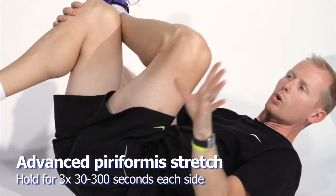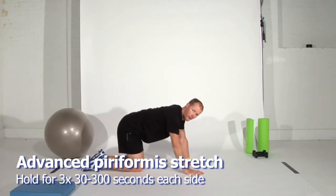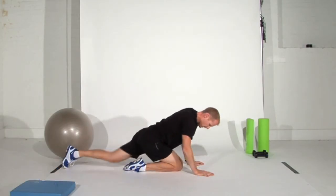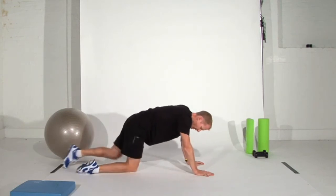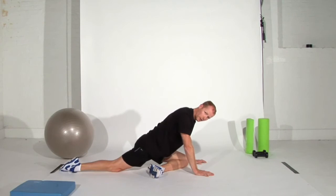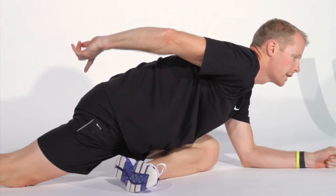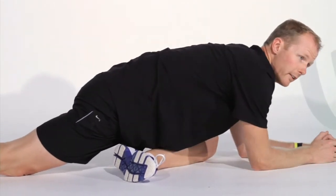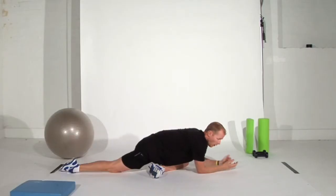A more advanced way to stretch the piriformis is turning over into an all-fours position. Bring one knee all the way forward, the other knee all the way back, and twist that leg around underneath — this is a pigeon pose variation. You should feel the stretch in the gluteal tissue and piriformis, not in the knee itself. Hold this position for as long as you want — it's a really nice stretch to do for five minutes at a time.